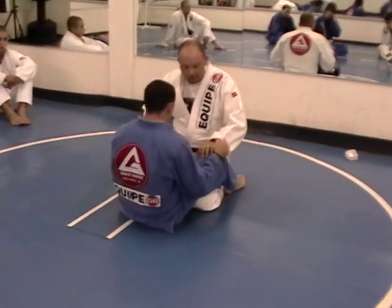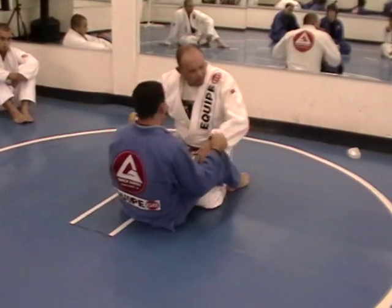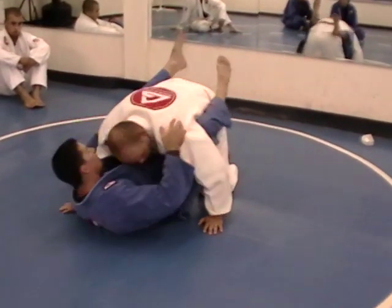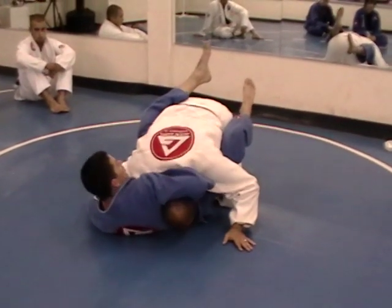Escapes from the guillotine — the dreaded guillotine. Something happened. I got lazy. I put my hands down where I shouldn't, and bam, I wasn't paying attention. Oh no. Now the guillotine started.